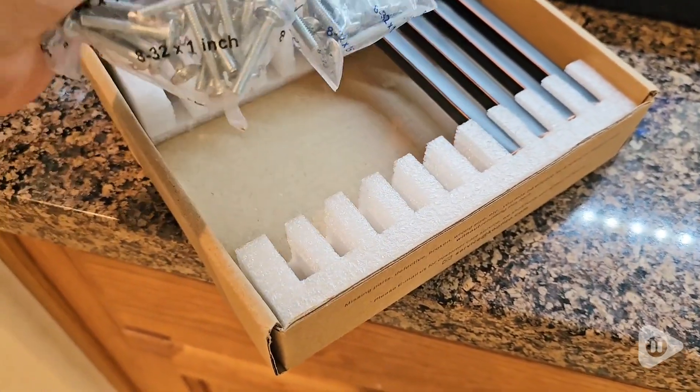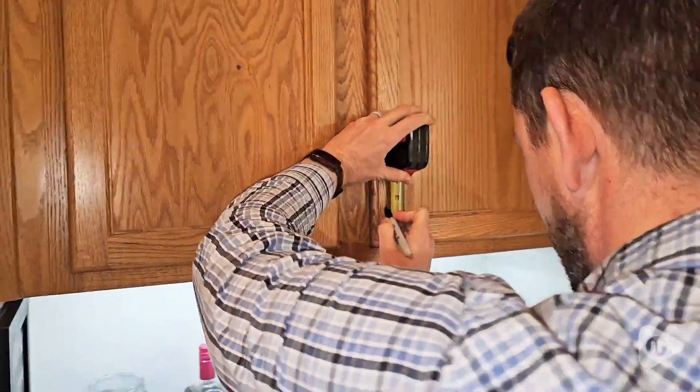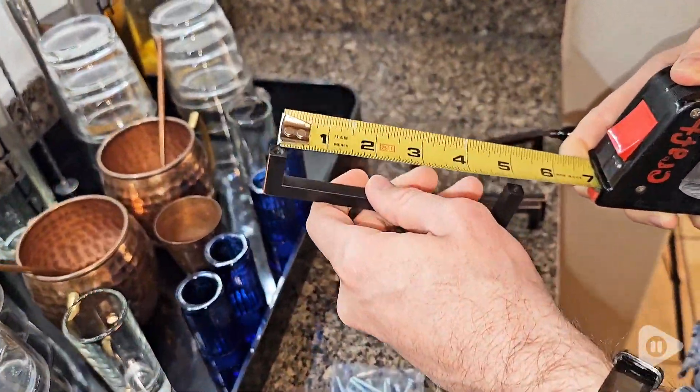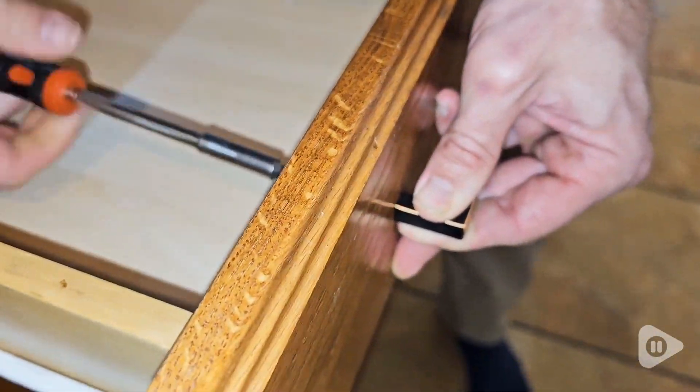It came with two bolt options: a 1 inch and 1.5 inch. The distance of the holes for installation is 5 inches, which made it so easy to measure and set them up. We went with the 1 inch screws for the doors and 1.5 inch for the drawers.